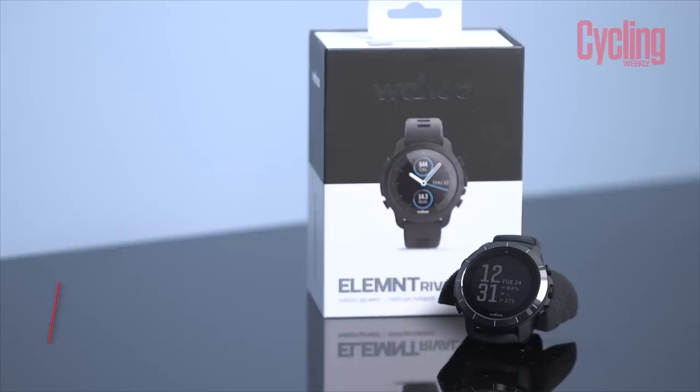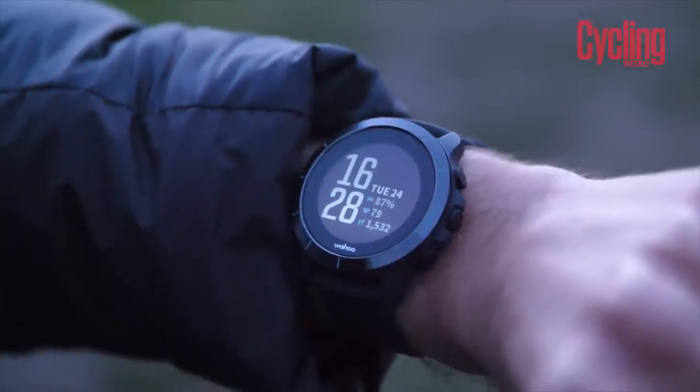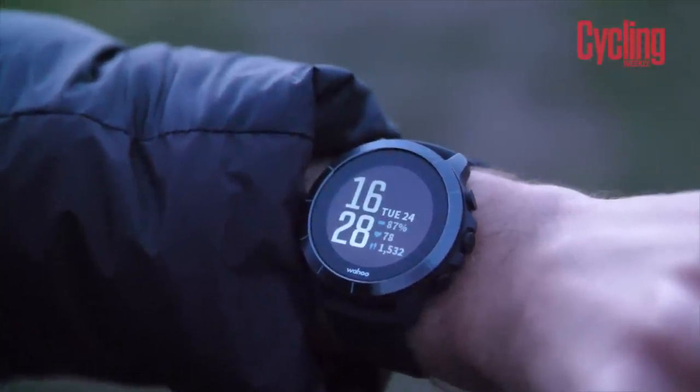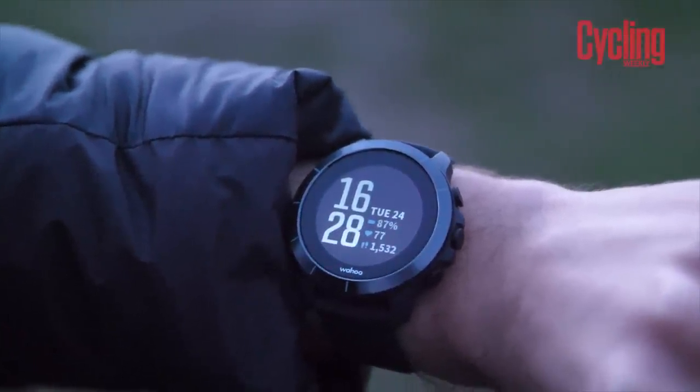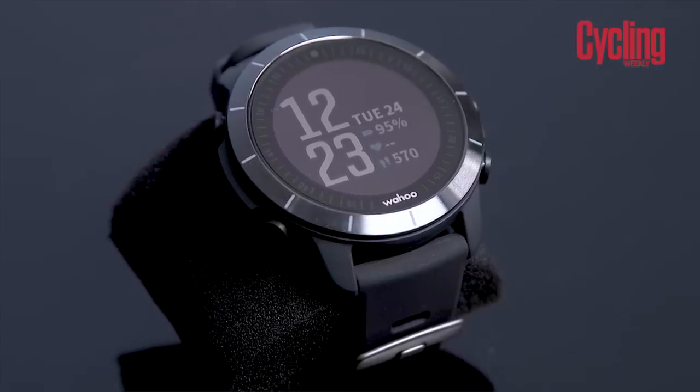I'm going to jump in first with my product this month, which is something a bit more modern and also very new at the time of filming. I have the Wahoo Elemnt Rival sports watch, or multi-sports watch. It does lots of different smaller sports, but the main three are running, swimming and cycling, and it has various fancy bits of tech built into it to allow you to do them as fluidly as possible.